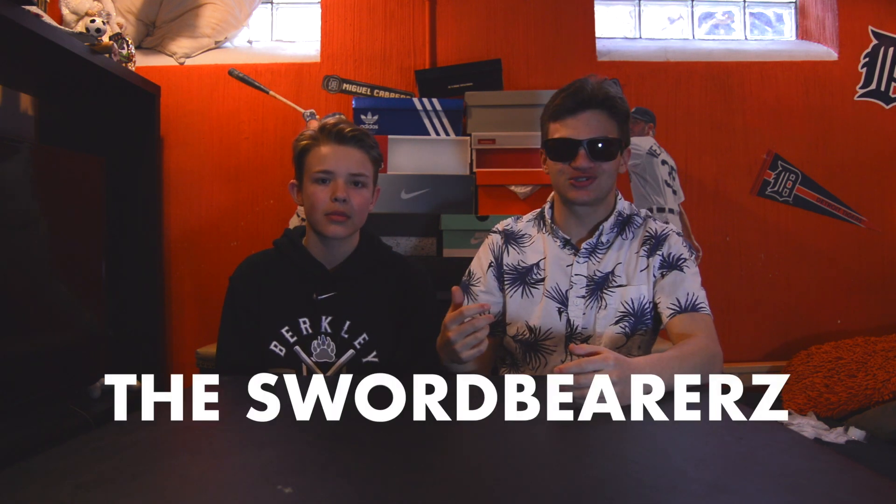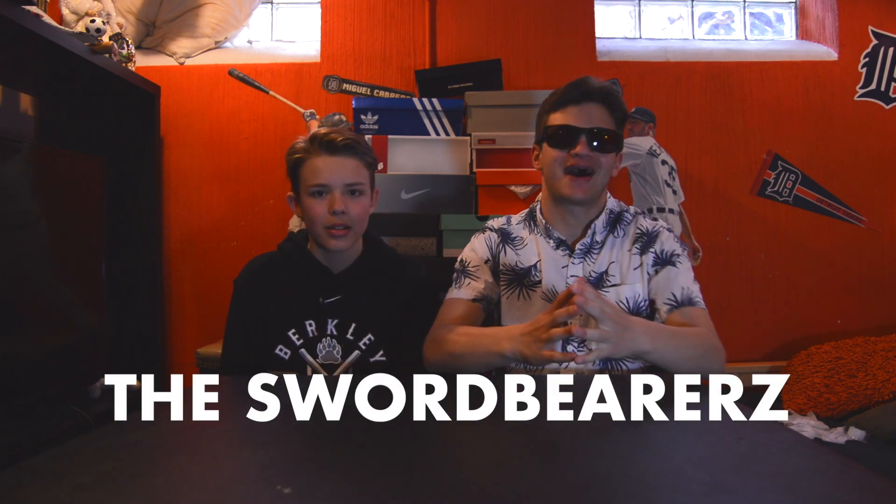All right, what is up YouTube! We are the Swordbearers and we are back here with another unboxing video. Now this is a special type of unboxing video. You know why that is, Swordbearer Brady? Because this is our 80th subscriber special video — wow, amazing — number 80 subscribers!